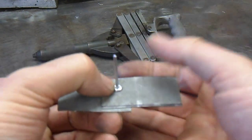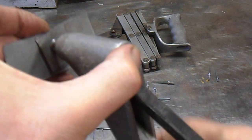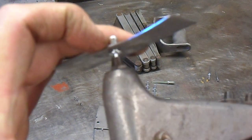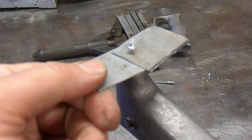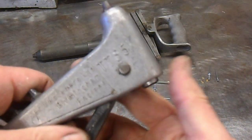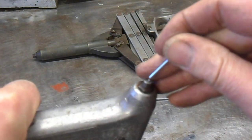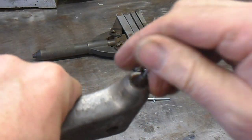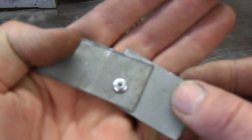We connect our pop rivet tool and as we pull it up, the pop riveter pulls the pin backwards and breaks it off. The pin then comes out — we poke it through and the pin falls out.